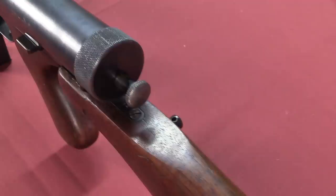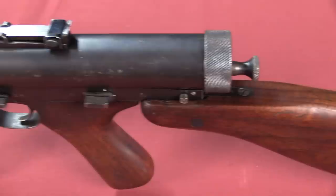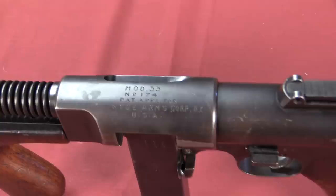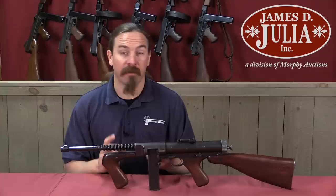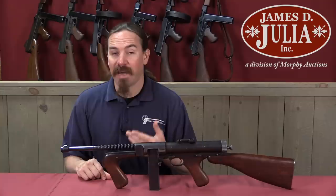In those trials this gun actually showed a substantial amount of promise. It was better than the Thompson in the mud and dust tests, it was cheaper to manufacture, it was simpler internally — but it had a couple of problems. One of them being the charging handle, which we'll look at in just a moment. It had some weak parts in the bolt, and magazine springs were apparently weak. These all seem like issues that could have been addressed, but Hyde opted not to pursue this any further, because by 1939 he had already moved on to other projects.